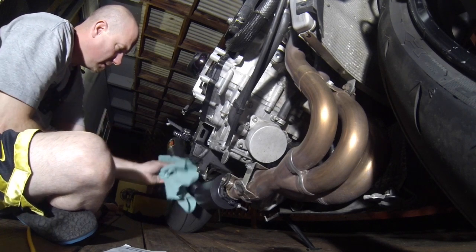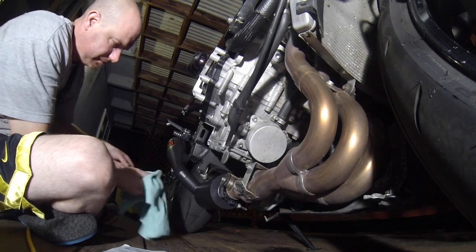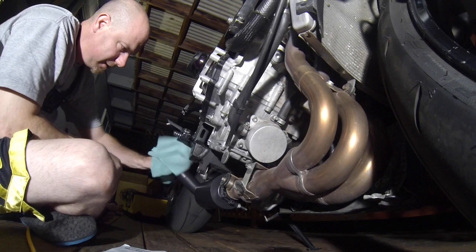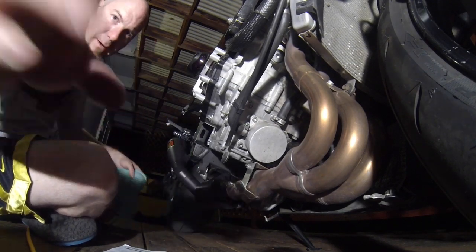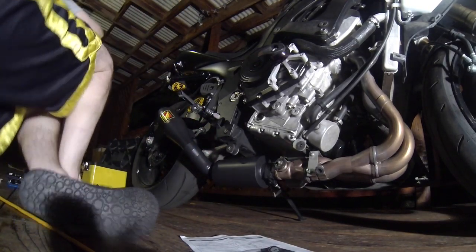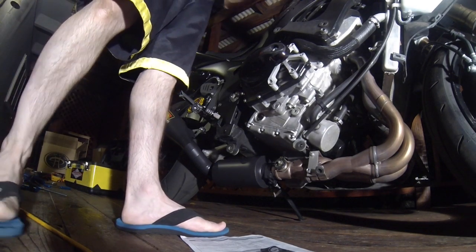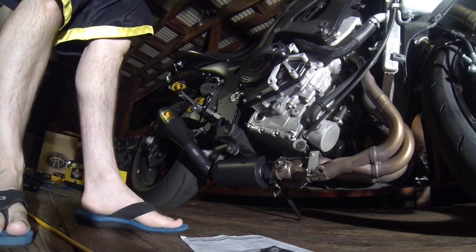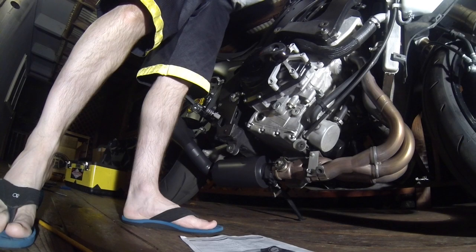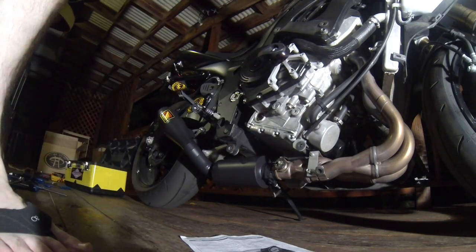Now we'll start it up. There's a little dirt on there — whatever. Start up! This is the competition worx GP exhaust. Get some!